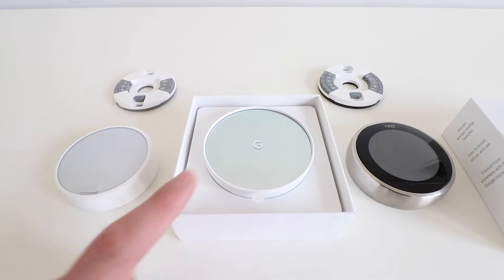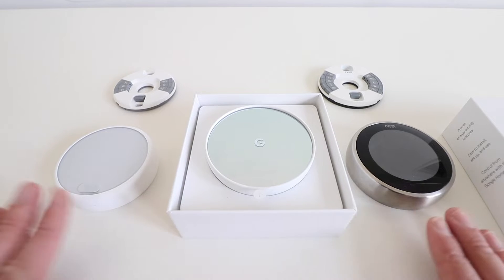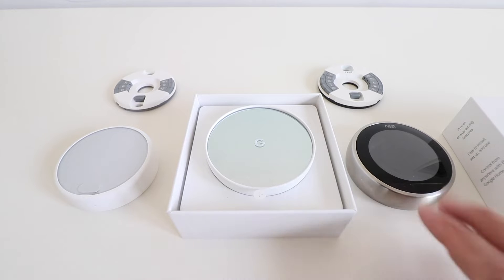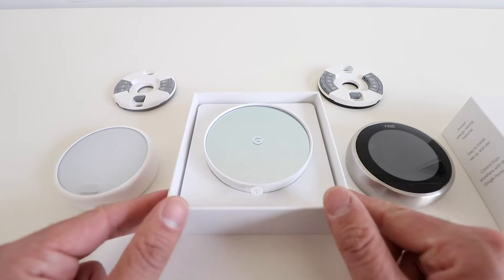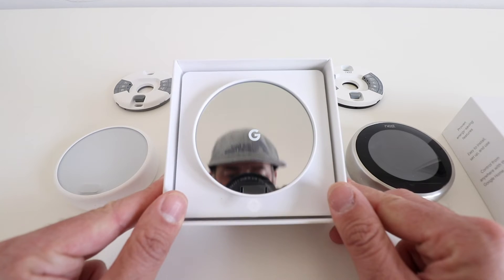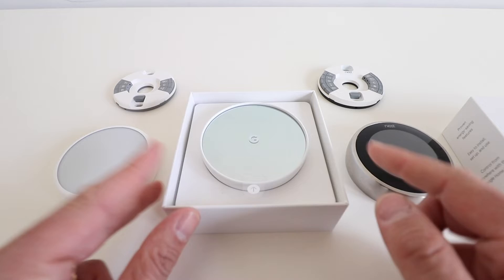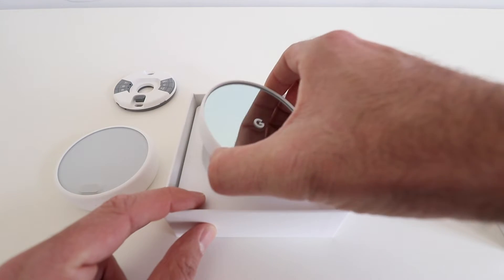You can see that the face of the new Google Nest Thermostat is larger and different than either of these two thermostats. This is a frosted glass display. The Gen 3 is more like a traditional smartphone display, and the new Google Nest Thermostat is actually a mirrored display. You can see me there on the camera in the mirrored display, and then the numbers light up behind that.